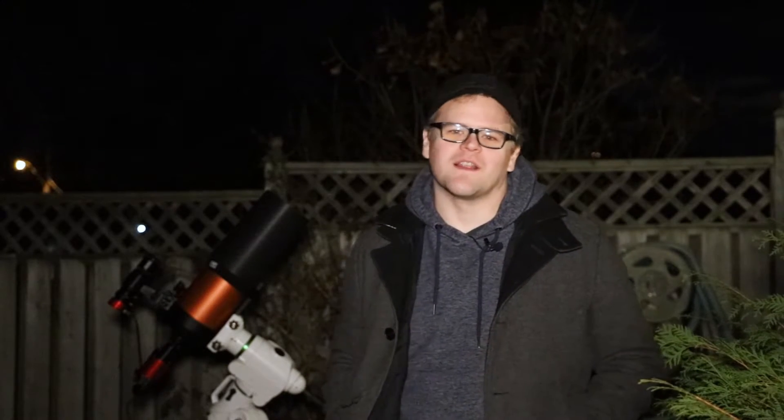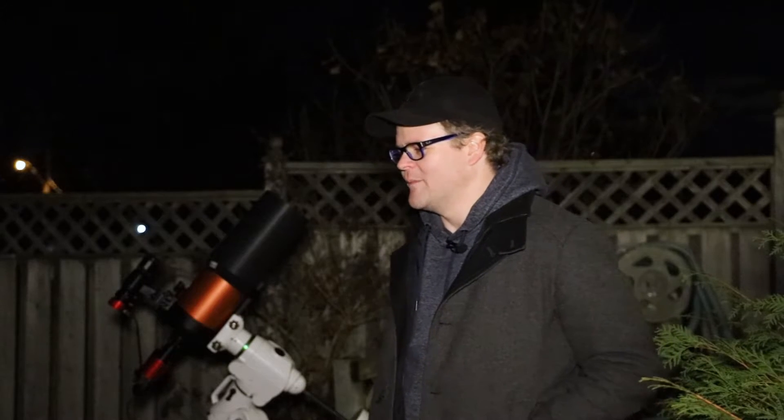Hello everyone. I am back in Toronto. We have returned from our Southern Ontario trip and had a blast at all the campgrounds that were local to Ontario. It was an amazing trip with the family and I had great opportunities to shoot celestial objects. It's easy to see why Bortle 4 zones are better than Bortle 9 zones, but tonight I am back in Toronto and I'm going to be shooting in a Bortle 9.